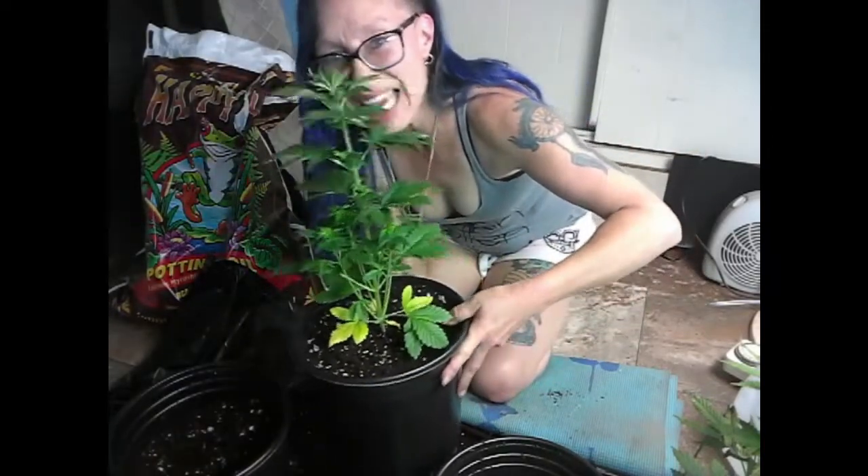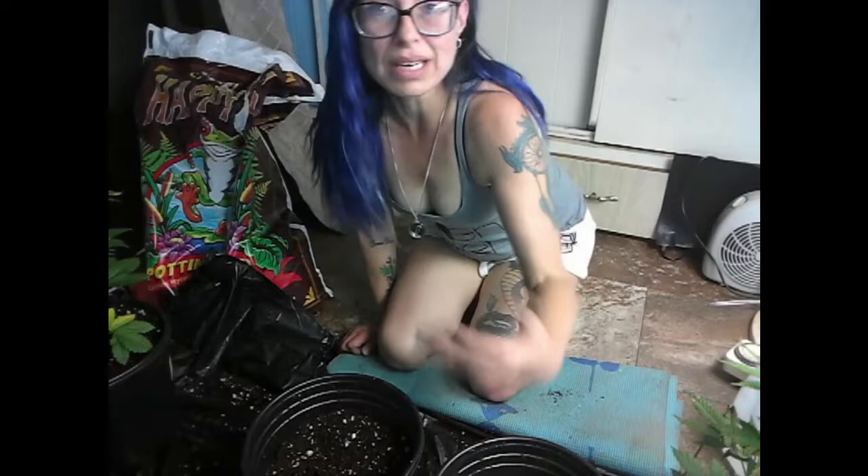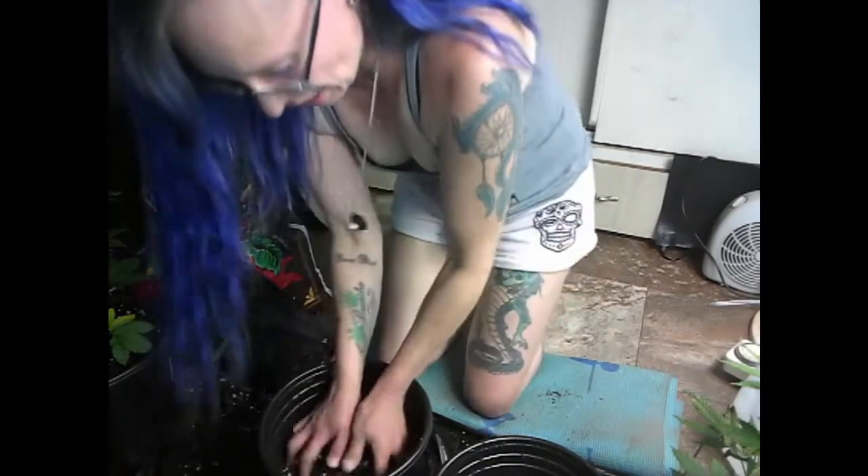Happy baby! I'm going to set it over here and water all three after I'm done. That way I don't get a bunch of wet mud everywhere. And this one's got a little too much soil in it, so I'm going to take a little bit out.